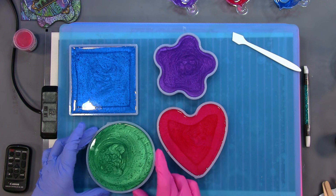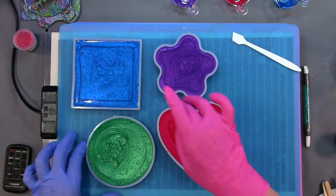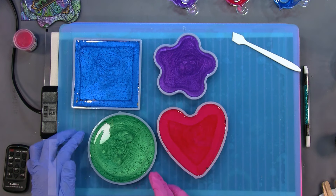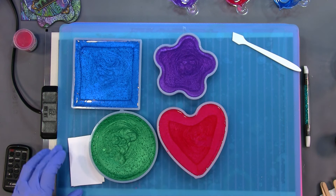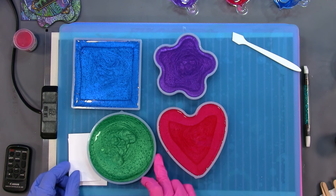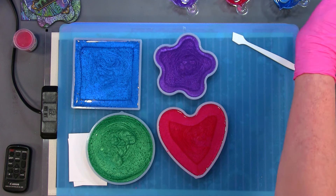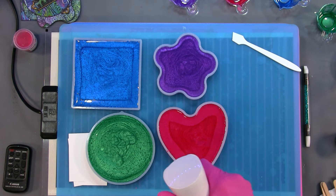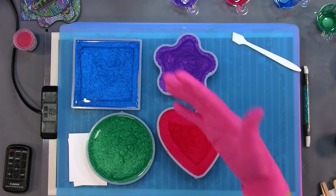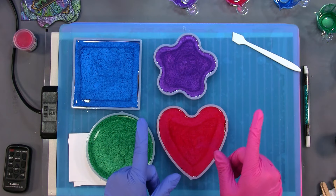It could be the mold. Okay, that looks good. Let me spray it with some alcohol. As soon as this is ready, we will come back and do the next part. I'll see you in a second.